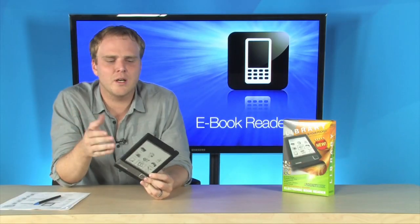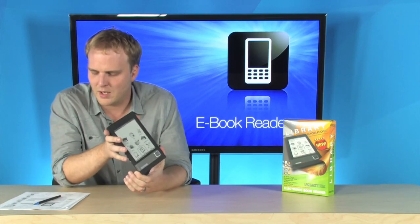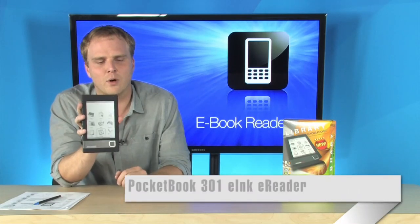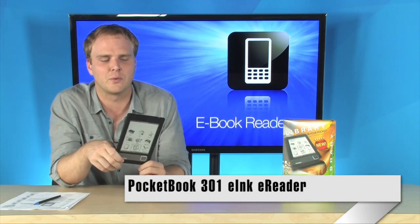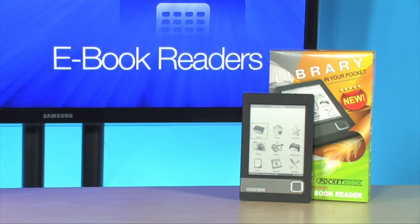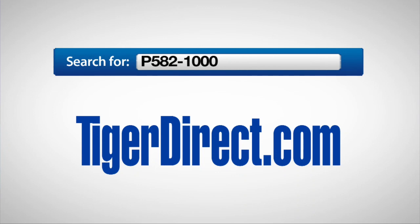Gorgeous little e-book reader and not tied to any specific services. You can use any of the EPUB format books, text files, PDFs — it'll load any of the common e-book formats right here on that gorgeous six-inch 600 by 800 display. Very cool e-book reader — it's the Pocketbook 301. To get more information, do a search on TigerDirect.com for P582-1000.